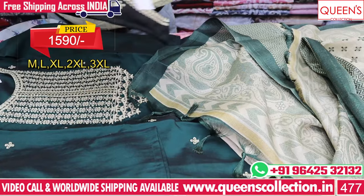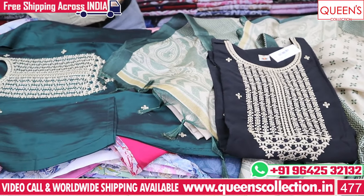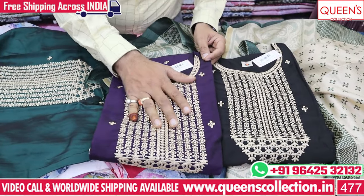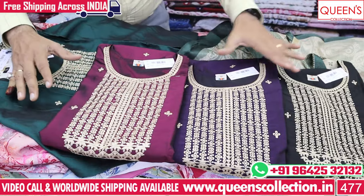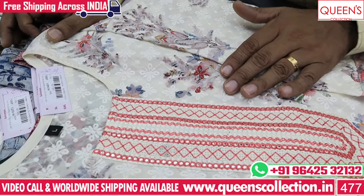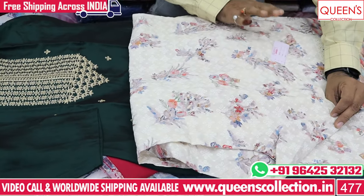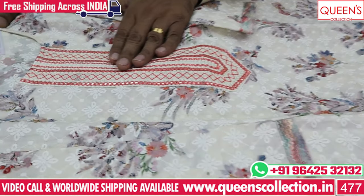The best colors in this range are violet and wine color — there are very good colors and very good patterns. Now we experiment with the cream color. There is a printed base and a chicken work — there is a front and back chicken. There is a simple embroidery pattern.